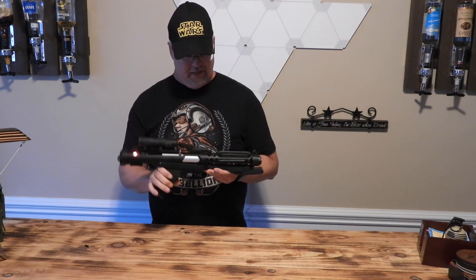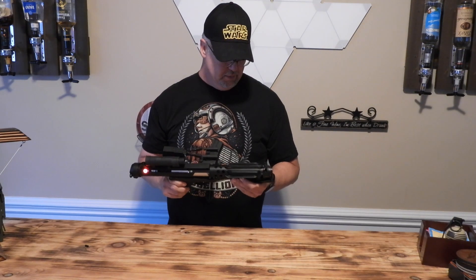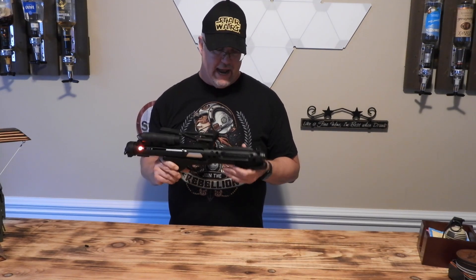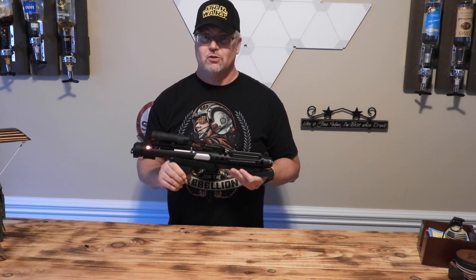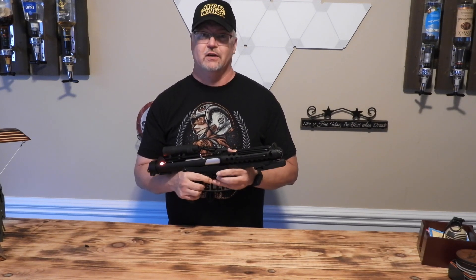The first sound font I've updated is the E11 blaster font. It's just a little bit more accurate to what's in the actual movie and used by stormtroopers. So let's power this on and see how this sounds.